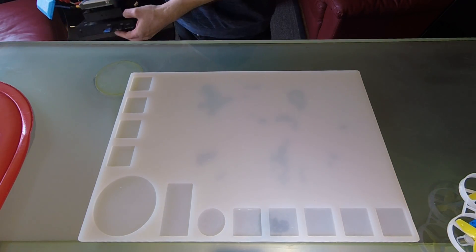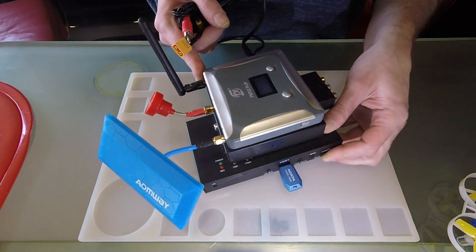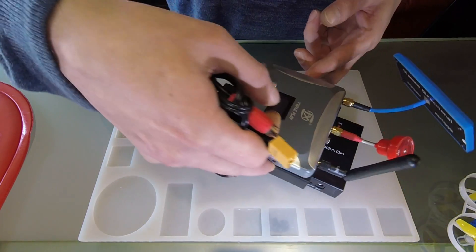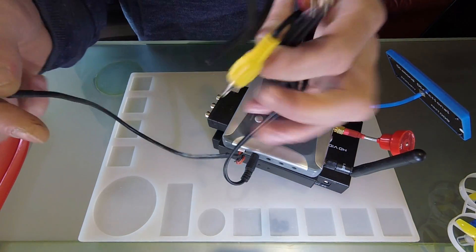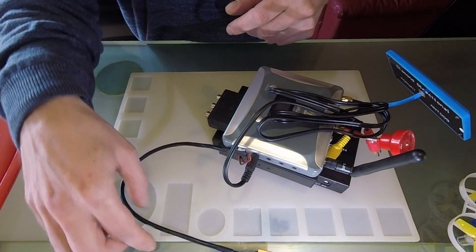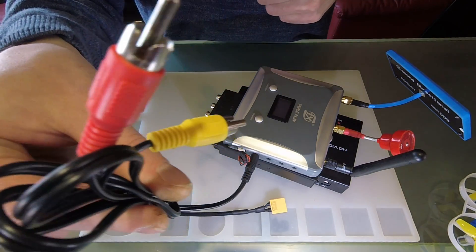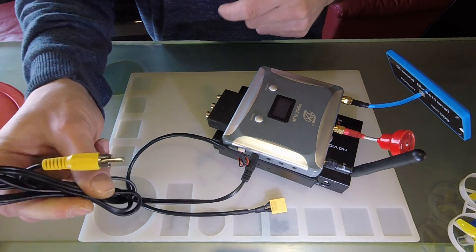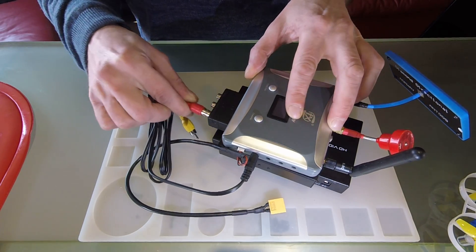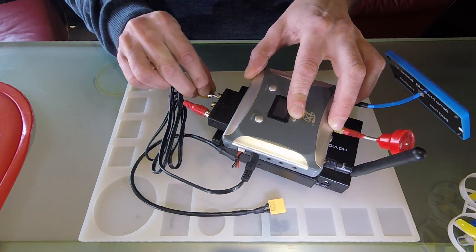Here is my complete ground station that I use in the field. I stacked everything with double-sided tape. My diversity receiver is powered by XT60, and here is the cable for the video and sound output from the receiver, which I plug into the SCART adapter.